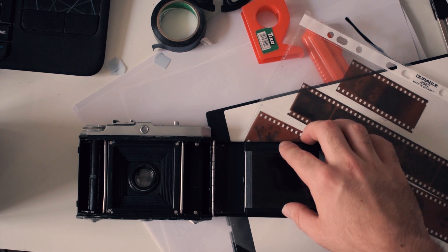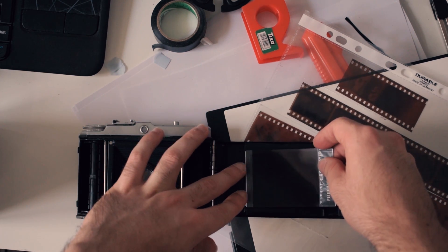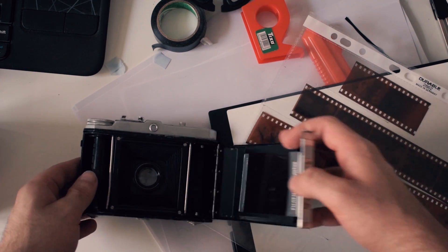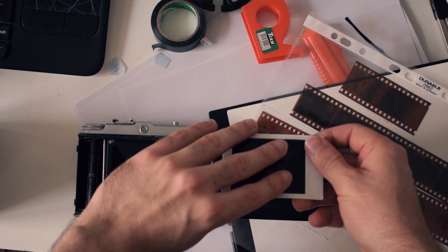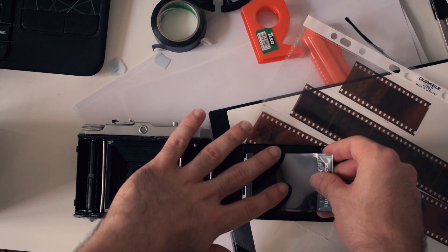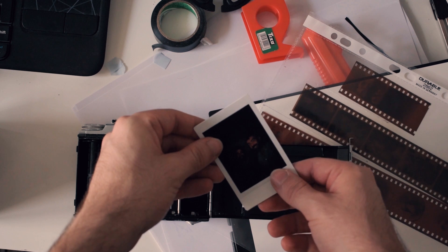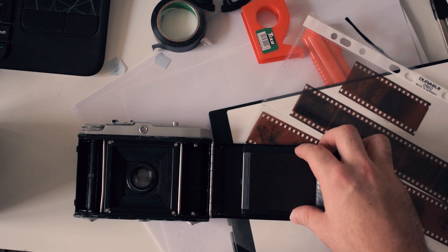The double-sided tape keeps the film from moving inside the camera. You put the film in like this and close the back — white side down, because the white side is the positive part where you get the image. You want the light information to hit the negative side, which then gets processed onto the positive side.